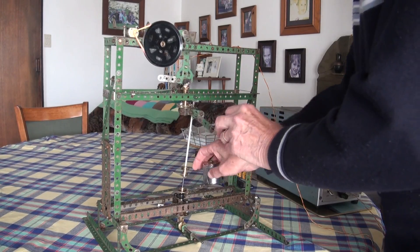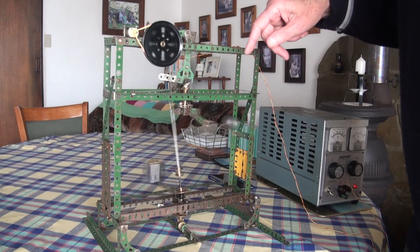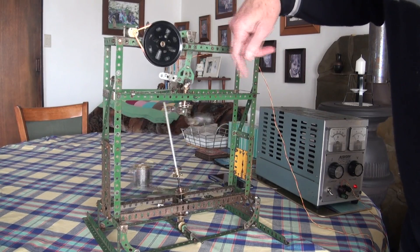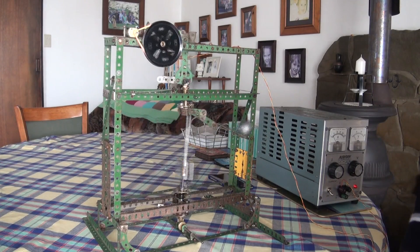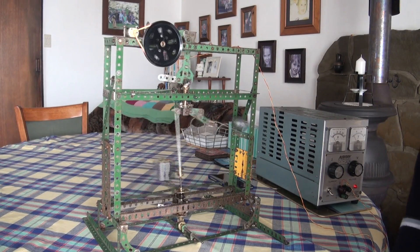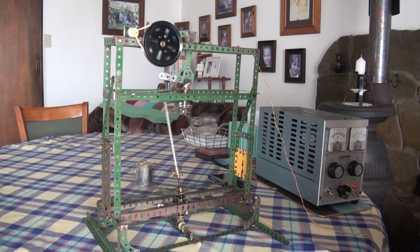But just with a little input energy to start it, the device quickly times itself and will then run, as I believe Mr. Skinner's machine did. And you can see this single-stage machine does run very smoothly.